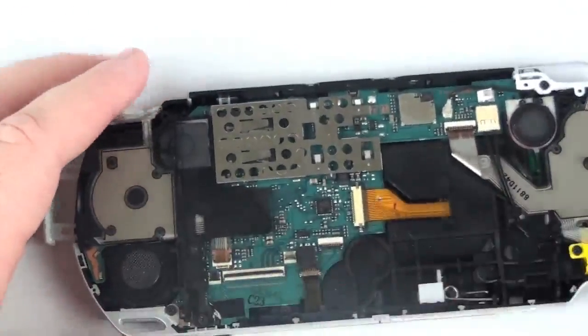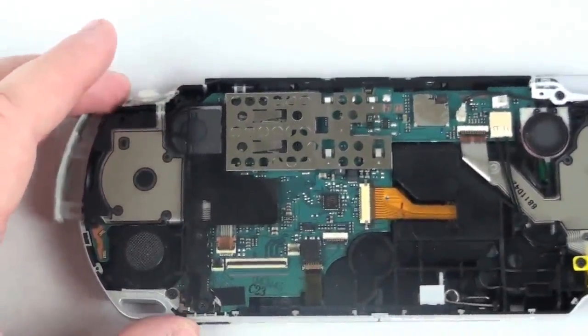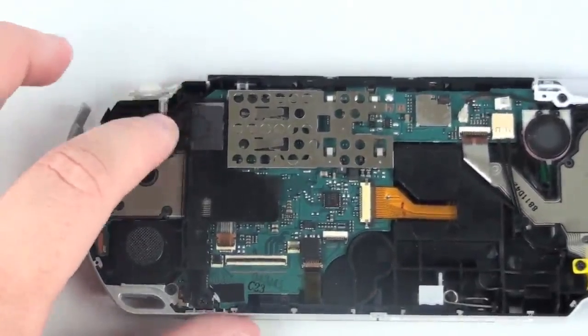Once that is complete, remove one final Phillips head screw from the assembly and the assembly should lift free.